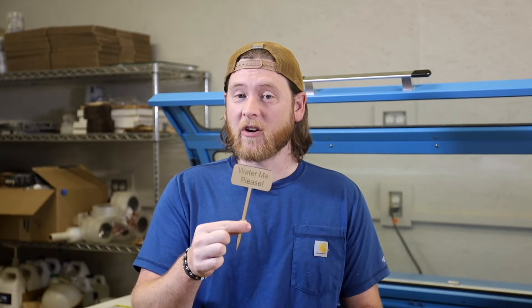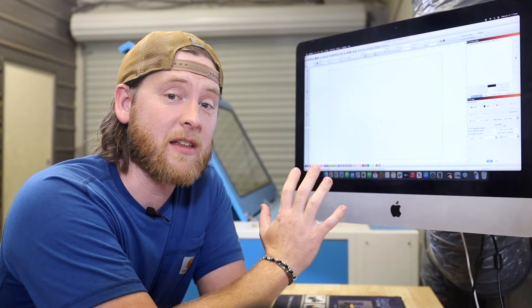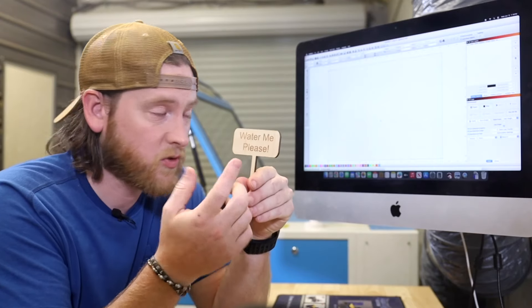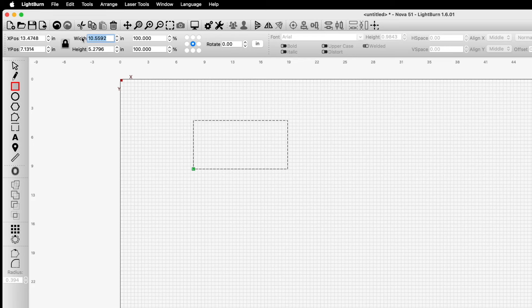Let's design something together that is very simple. I want to show you just how easy this can really be. Let's design a quick little stake sign for a house plant or for the garden. It's just a rectangle with rounded edges and then a long rectangle that comes to a point. Shapes are just a bunch of squares and circles — that's what makes up objects in design. We'll go straight into Lightburn because we can do some basic designs and shapes in this software. First, we're going to draw a rectangle — three inches by one and a half inches. I'll draw a box and adjust the size up at the top. So now we have our three-inch by inch-and-a-half box.